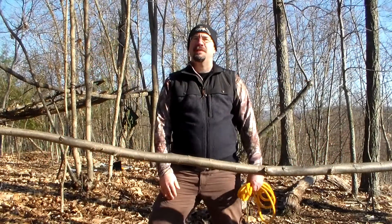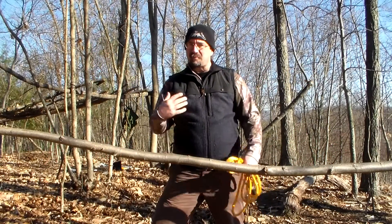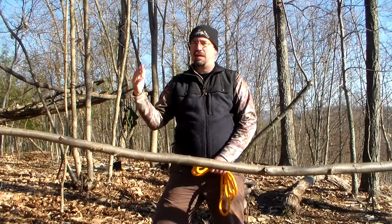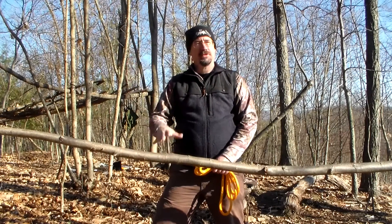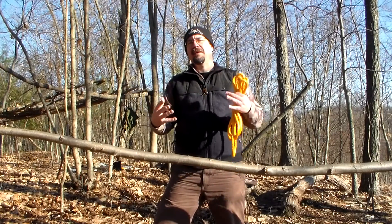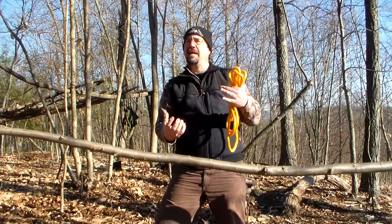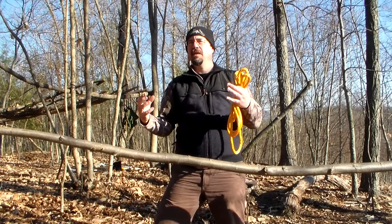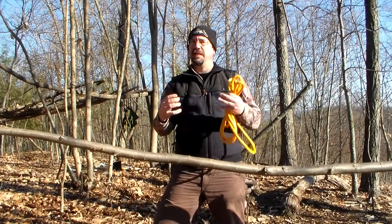Hi there. The knot we're going to talk about today is called a clove hitch. It's a good knot if you want to hang something from a branch or a tree. It's useful when you have something that's going to have constant weight hanging down on it. You don't want to use it for anything that's going to go slack and then tight again, because it could slip and come loose.